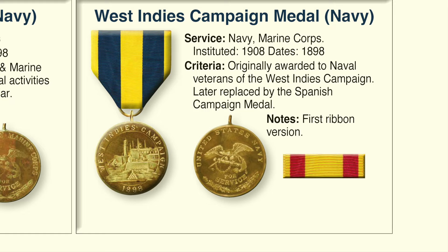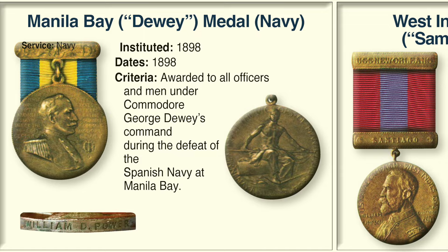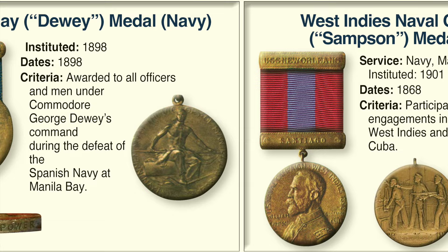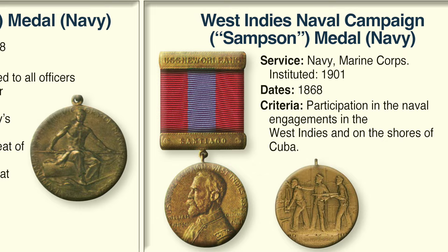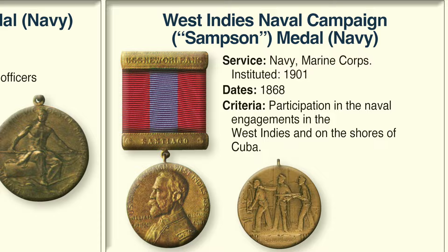The Manila Bay or Dewey Medal for the Navy was awarded in 1898 to all officers and men under Commodore George Dewey's command during the defeat of the Spanish Navy at Manila Bay. The West Indies Naval Campaign or Sampson Medal was awarded to Navy and Marine Corps personnel for participating in naval engagements in the West Indies and on the shores of Cuba. Uniquely, both the Manila Bay Medal and the Sampson Medal share a one-time back design not differentiated between the Navy and Marine Corps — all other medals have different backings.